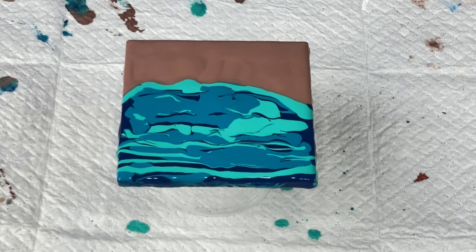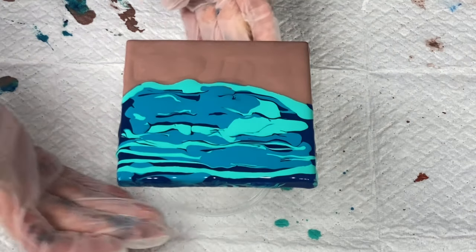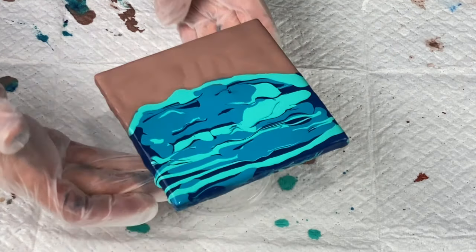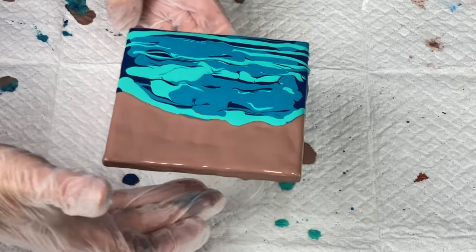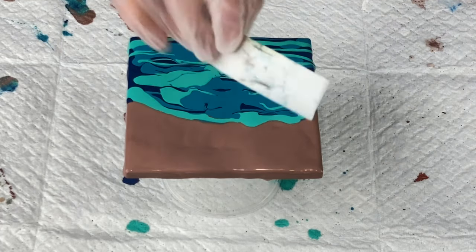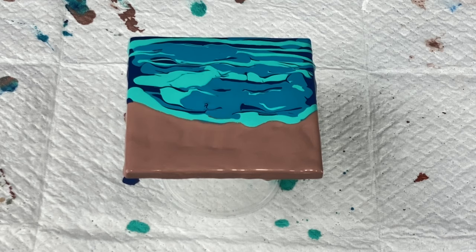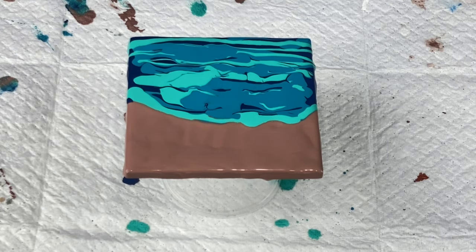My swipe tool today — I'm going to swipe this way, and I'll actually turn this around so it's easier for me. That way I can swipe it towards me instead of away — I have better luck that way. I just have this plastic card that I cut up into a smaller piece, so I'm going to use that. I'm going to get myself a paper towel because you want to wipe off the swipe tool in between swipes.